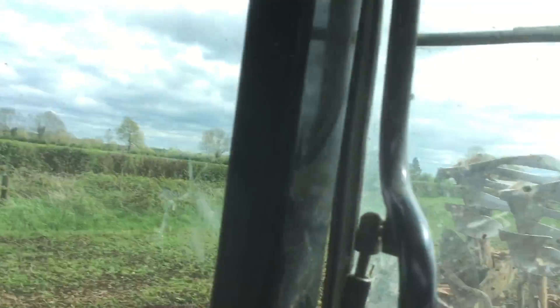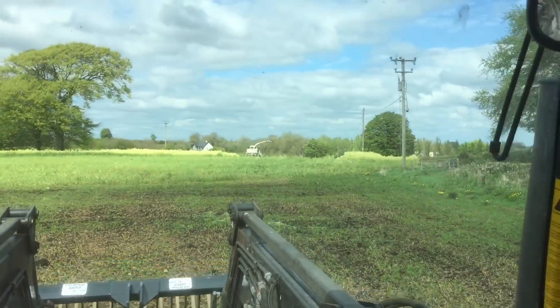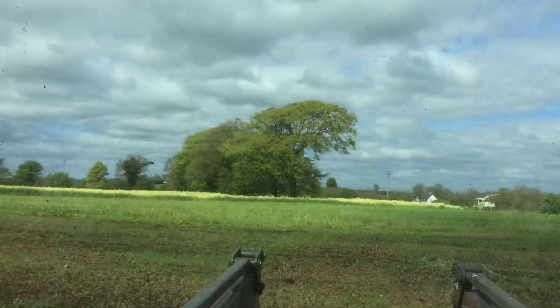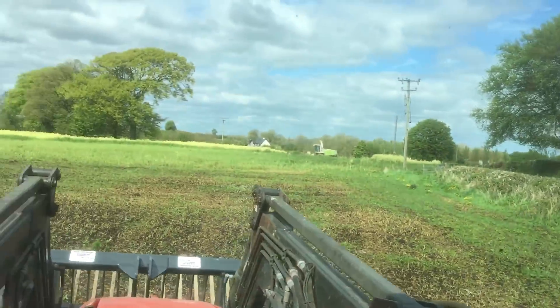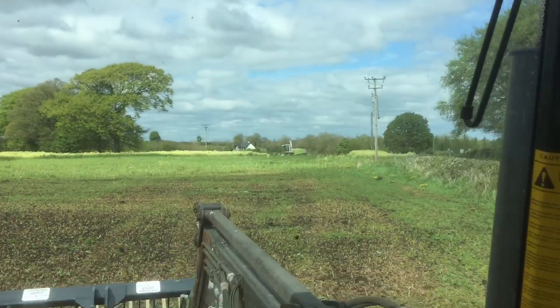So I'm just going back now to get back to it. Now that I've shown you what he's at, we're literally just having it incorporated into the soil. My uncle is harrowing away in the two fields that are already ploughed.